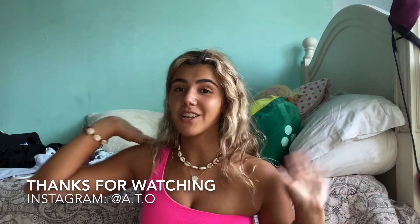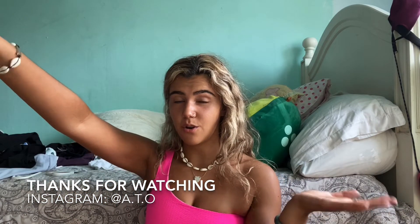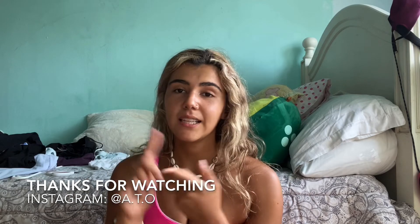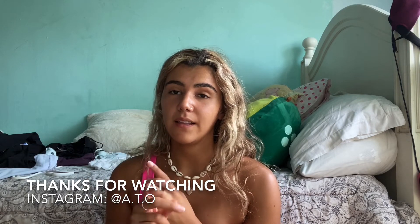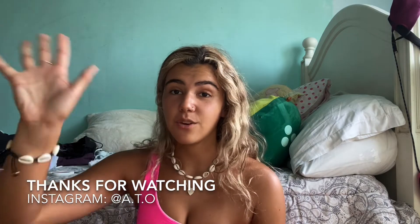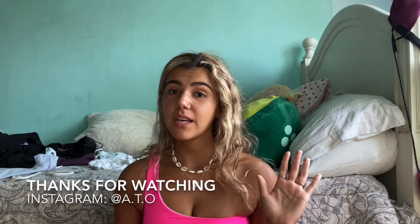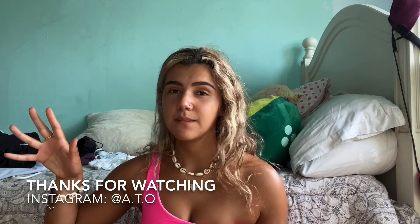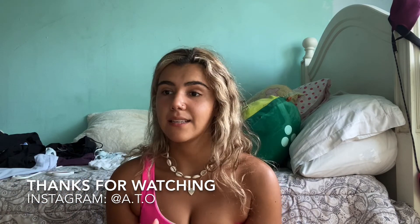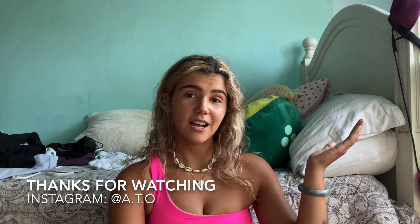Thank you guys so much for watching. If you like this video, you can like and subscribe. If you have any questions, leave them down below. I am 5'7" and about 155 pounds. I'll try to link all the bikinis I bought as well as their names in case you want to purchase them secondhand. I'm going to be making more Lululemon videos — the next one I think will be based on bags, since I have a whole bunch of backpacks, tote bags, and small ones from them. Thanks once again!